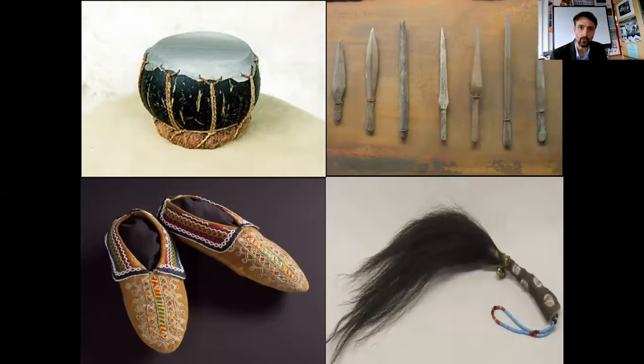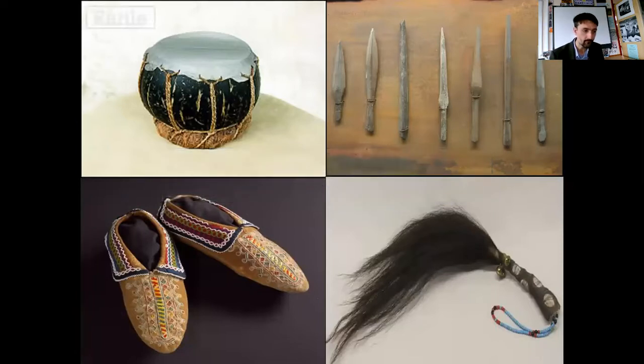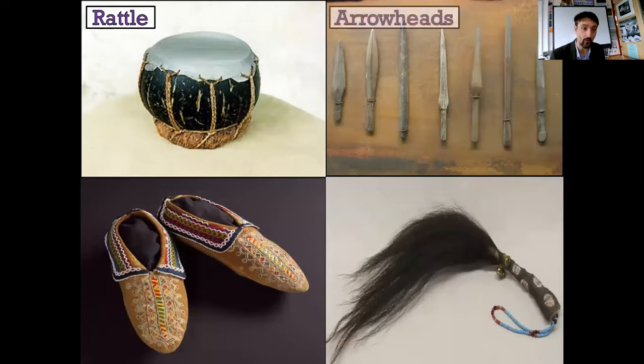Okay, let's see what your answers are. Hopefully that's enough time, Liam, in case you missed the pause to hit pause. Top left is a rattle. I know, you would never have thought, would you? But that's hollow - it's got beans in it, and when you shake it, it makes a rattling noise. What about the top right? This is easier. They're arrowheads. Well done.